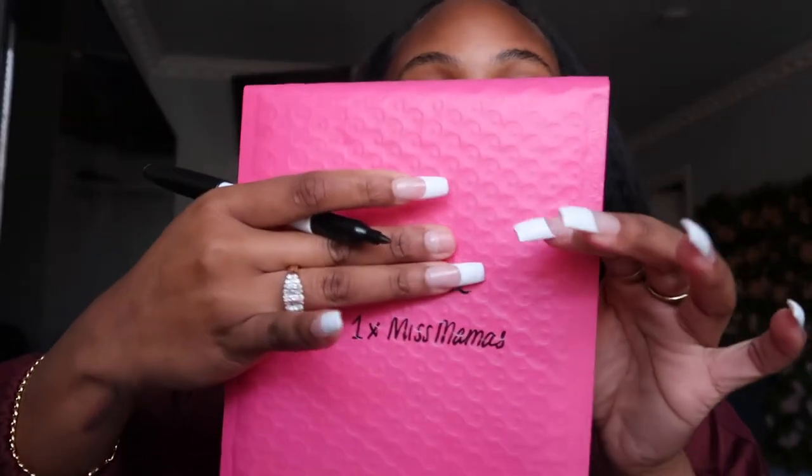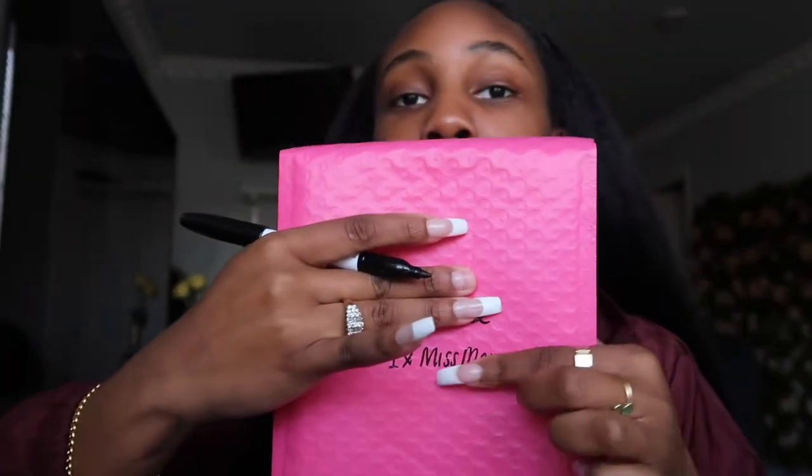I have about 15 orders to package today. I probably won't package all of them today — probably do some tomorrow — but for the video I'm just going to do one. The first step is to pull up the order and see what the person got. I have these soft packaging bags from Amazon — I'll put the link in the description box. I'm going to take a Sharpie and write the person's name and what they ordered on here, and you'll see why in a minute. She got one pair of lashes and the Miss Mama one.